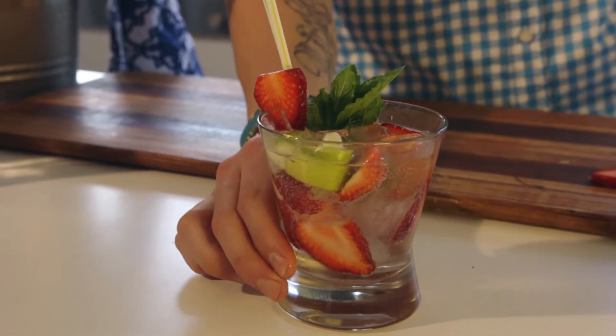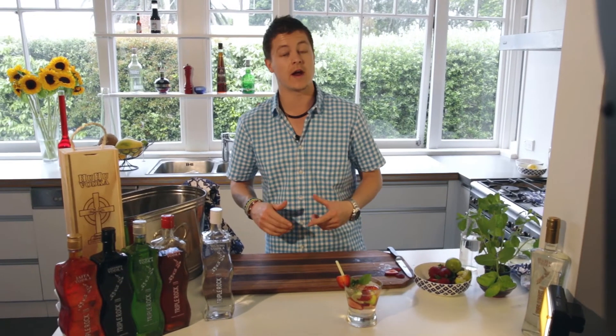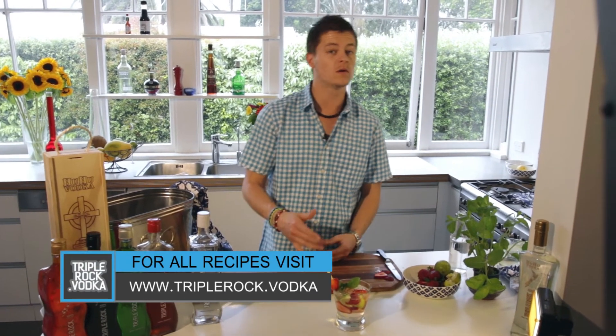And there it is — Strawberry Fields. A good drink to end a great day. For this recipe and more, check out our website.